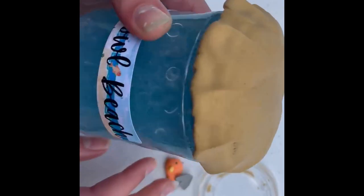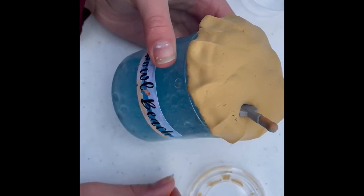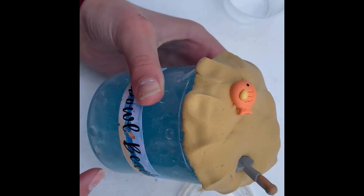You can kind of play with the shovel if you would like with the fake sand. Here it is right now — it's super cute. And then here is the fish charm. You can put it inside the blue part or you can just put it on top like I'm doing.